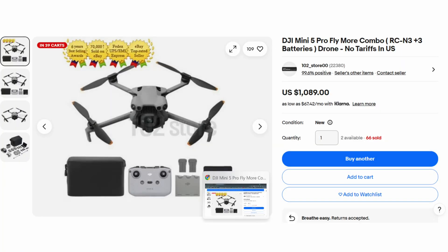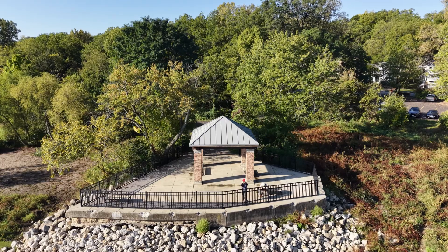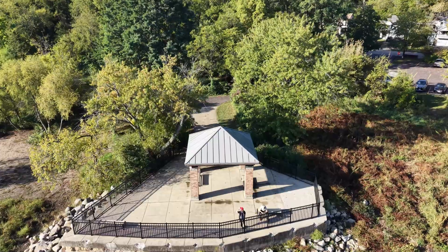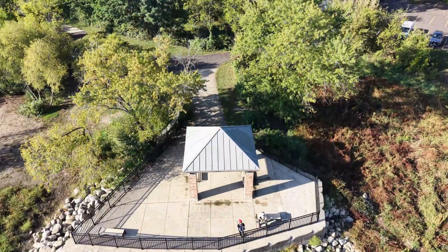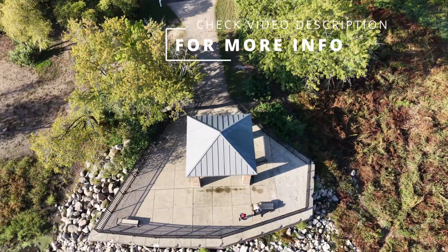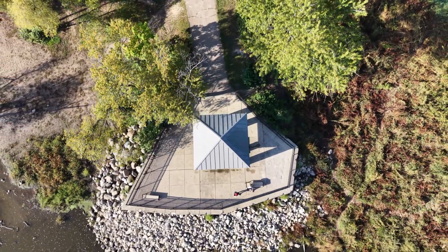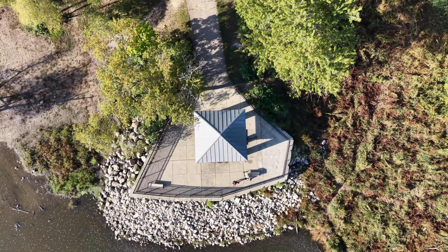So how did I get this? I bought it on eBay. It cost me about $1,200 for the Fly More combo, shipped out of Korea, and it took basically two days — totally impressed. I did have to pay a little bit of a premium to get it, but $1,200 for the Fly More combo is solid. I'll put some info on where I got it in the video description if you want that.